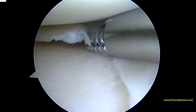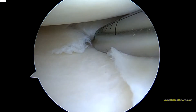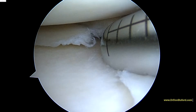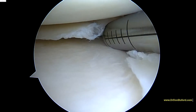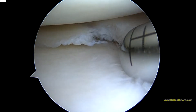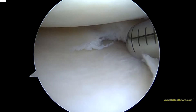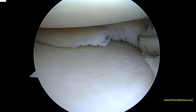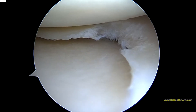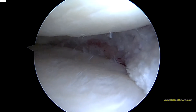So we're going to go ahead and start our shaver, just to smooth out the edges here. We're going to have to work on this portion right there. So we're all done addressing the meniscus — we've created a nice, smooth result, as you see here.